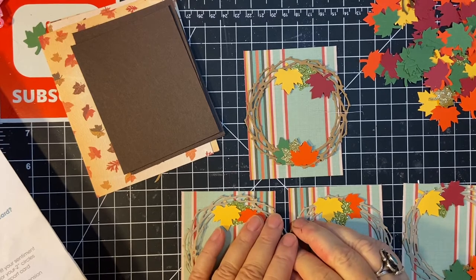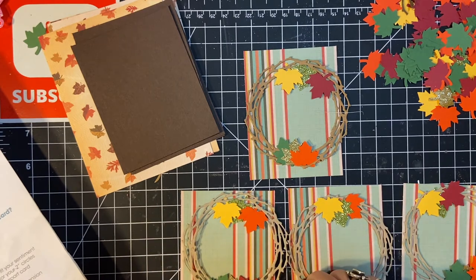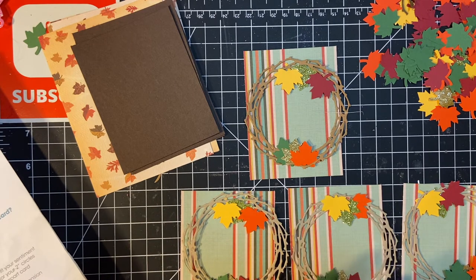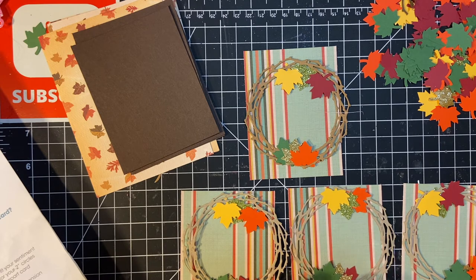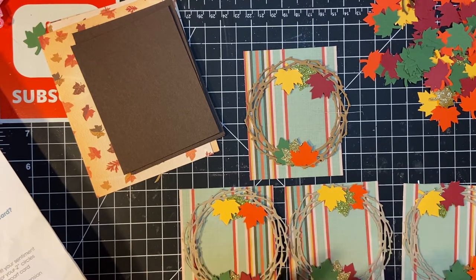Hello my crafty friends and welcome back to my channel. I had planned to do a live on Saturday but this is not going to work out. I just found out my work schedule is going to be horrendous for the next few days, so I just wanted to do a process video for you.